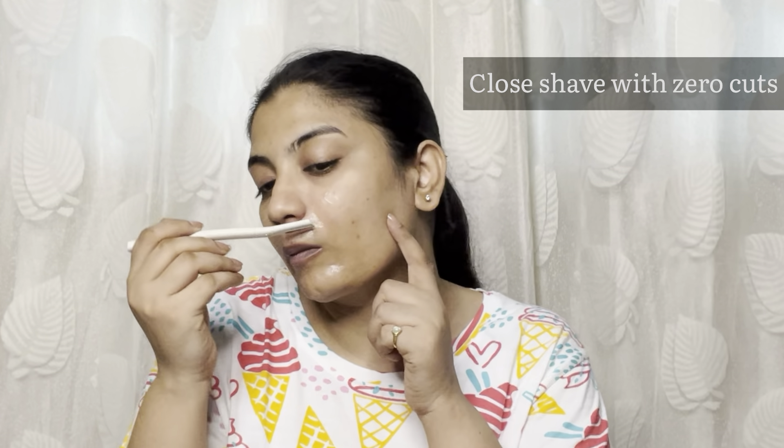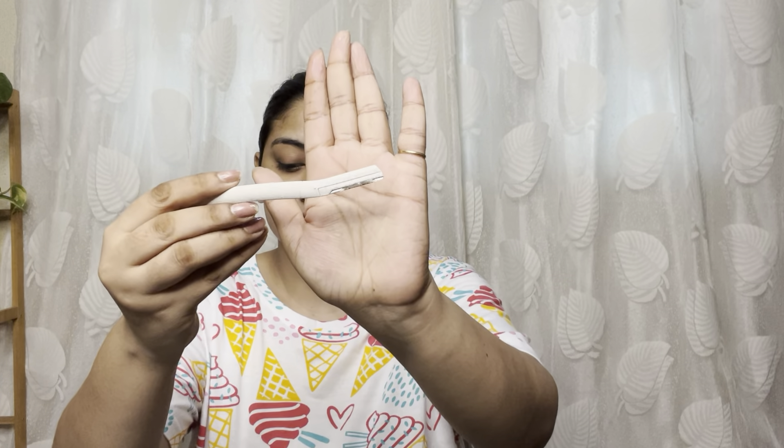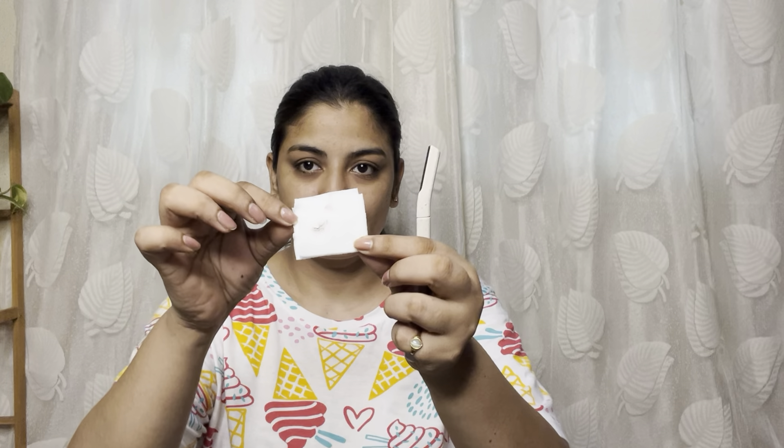It cuts the hair cleanly and helps with a clean shave. I first do the upper lip area. After that I remove the eyebrows and the rest of the face. I do deep cleaning using downward motions throughout.